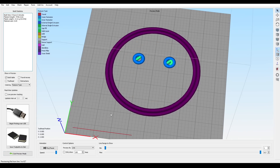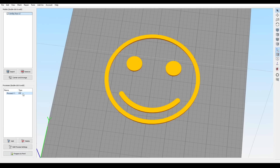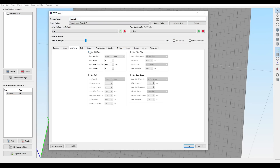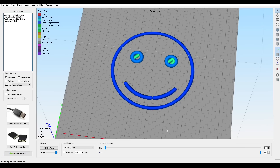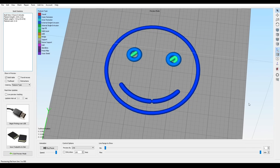Back on the Ender 3 Paste Extruder profile, I found that when I sliced the face, I could see the brim around the outside but the mouth was missing. So I came back into Additions and turned off the skirt. I also went to Advanced and allowed single extrusion walls. This finally fixed the slicing and I could see the face as it was intended to be.